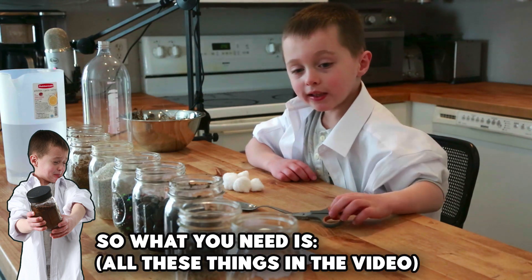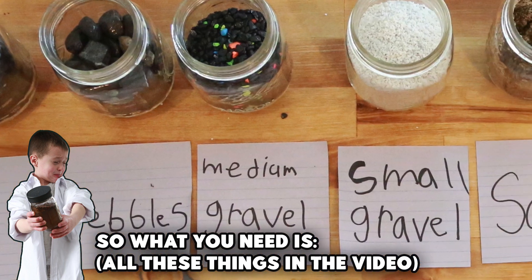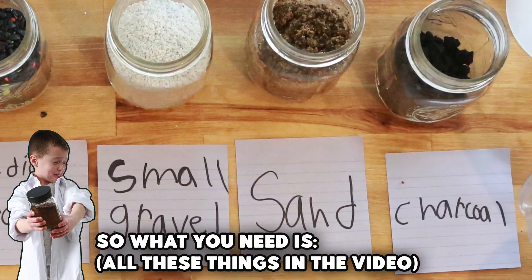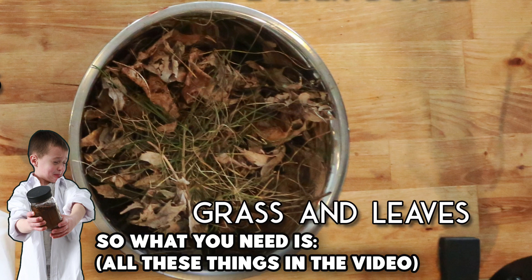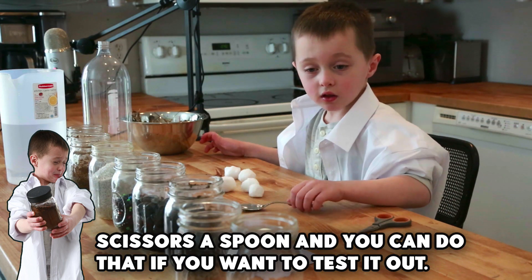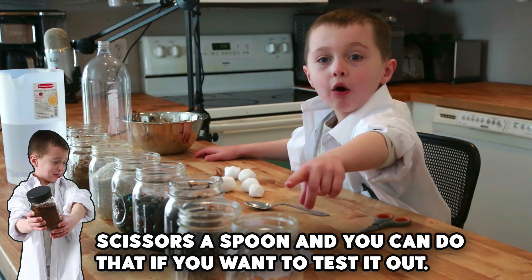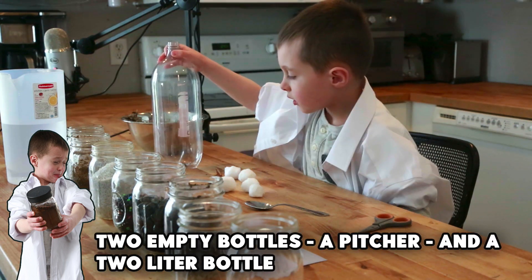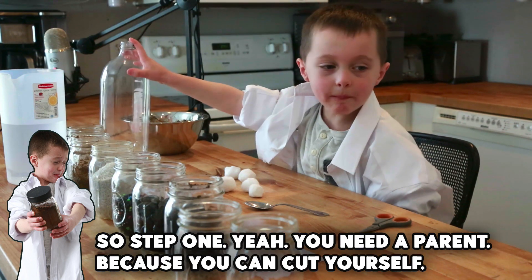So what you need is soil, pebbles, medium gravel, small gravel, sand, charcoal, cotton balls, grass and leaves, scissors, a spoon. And you can test it out if you want. Two empty bottles. We need a pitcher and a two-liter bottle.